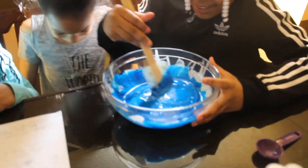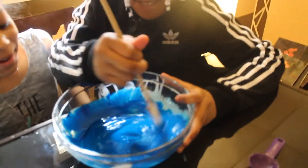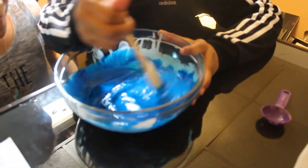It's forming! Yay! It's stuck to the spoon.